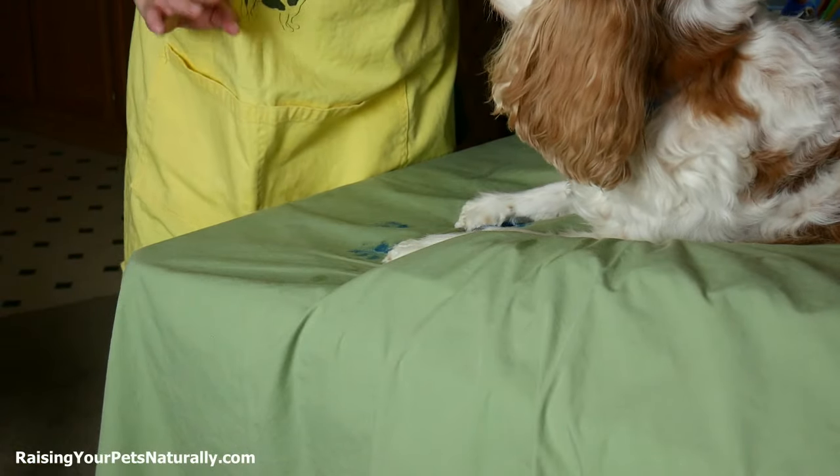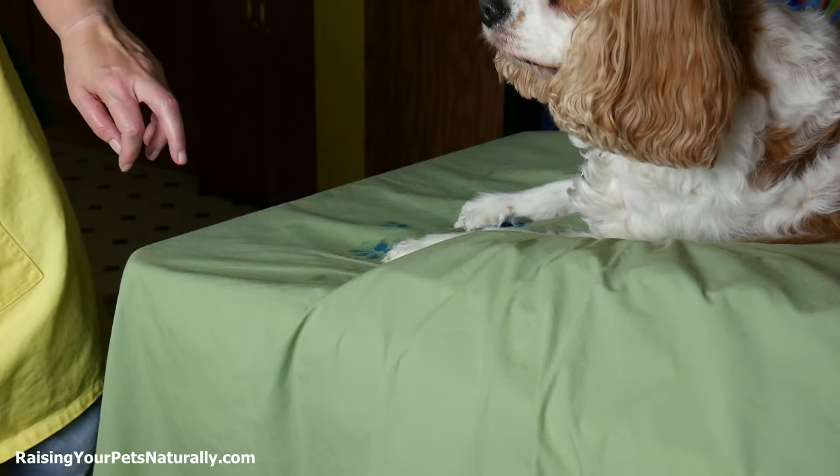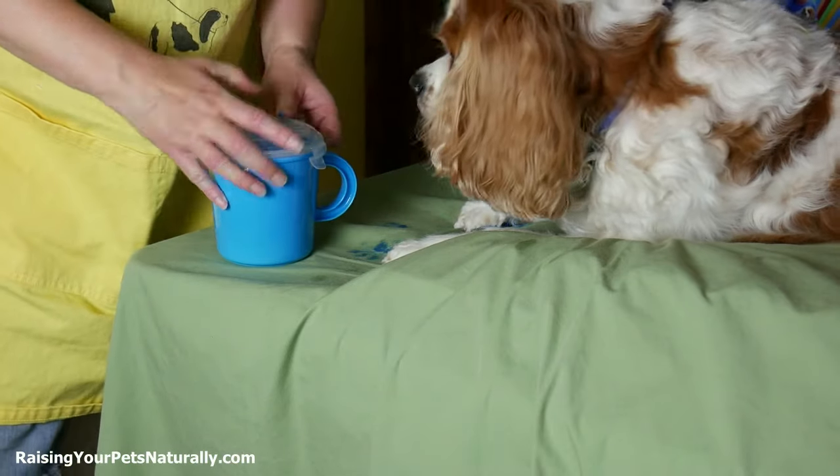You can also let that blue one dry and then go in and do another color. So to do another color, I want to make sure that I clean those feet well.